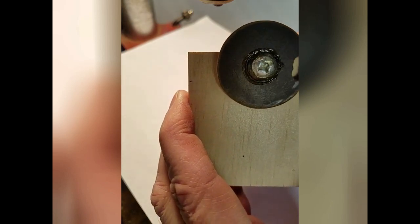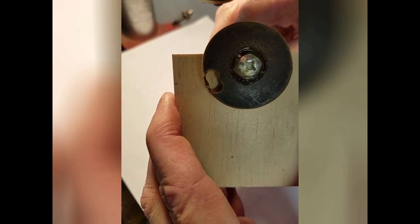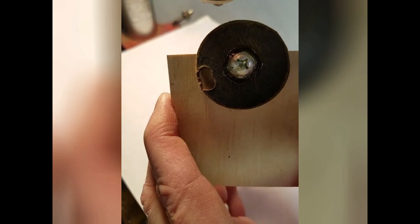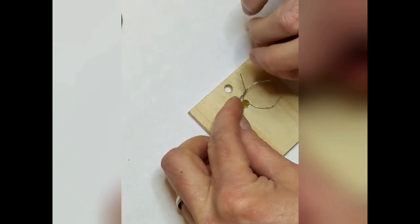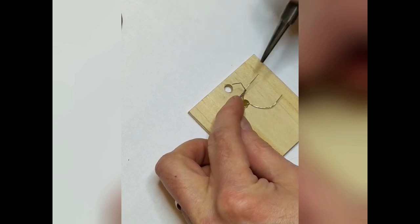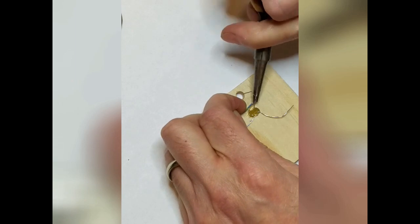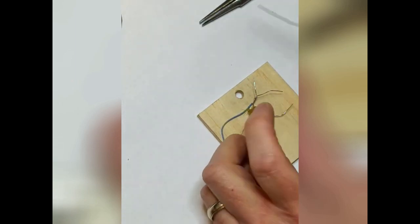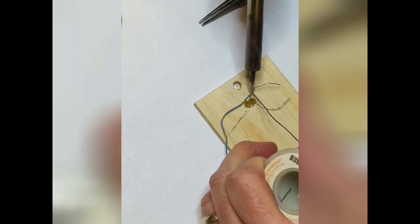Now we are ready to hook up our counter electrically. First, I'll tie one lead of each photocell together and attach a wire that will go to the ground on the Arduino. Then I'll attach wires to each of the other photocell leads. Finally, I'll cover the entire assembly with hot glue.